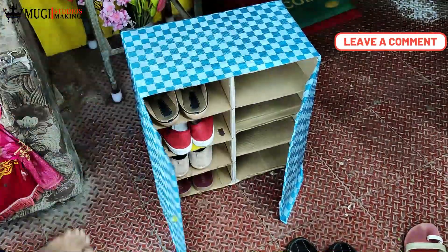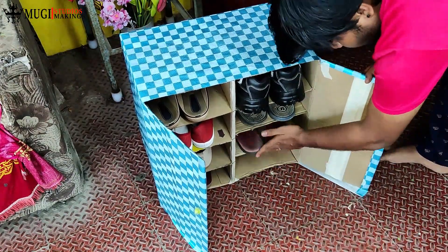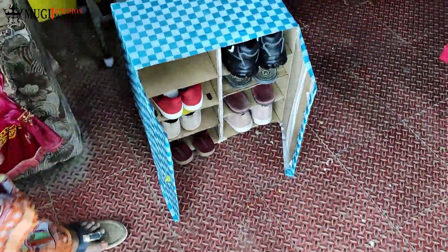You can use a slipper rack to store your slippers. Please like, share, and subscribe. Thank you for watching.